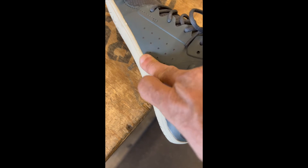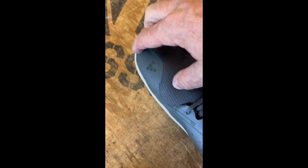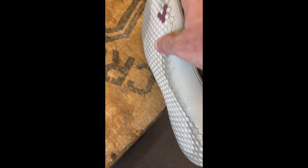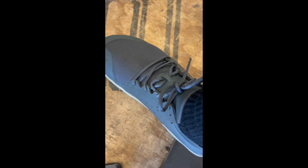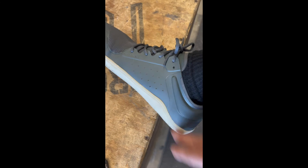Durability-wise I think they're gonna be okay. If I do a ton of rope climbs, this seam right here seems a little suspect. It's a recycled material — I don't think I'll tear them — but this attachment where the shoe meets the heel, that's kind of a little place that holds the rope during rope climbs. The bottom tread seemed pretty decent, so I think they'll hold up pretty good overall.